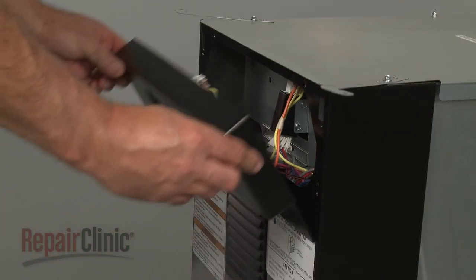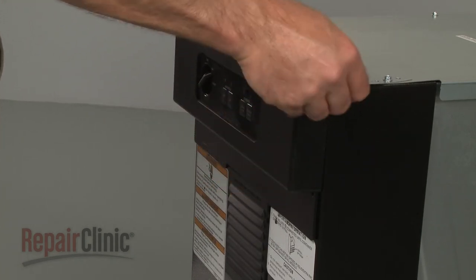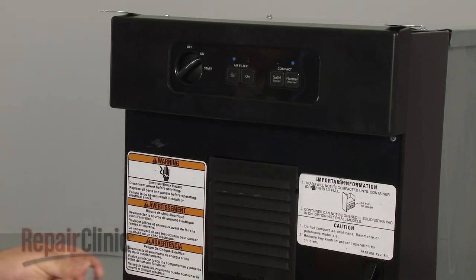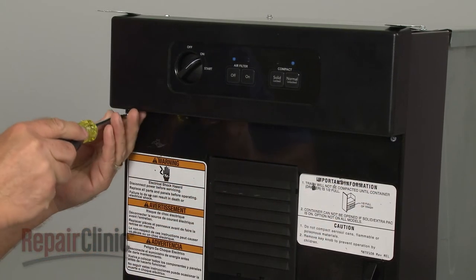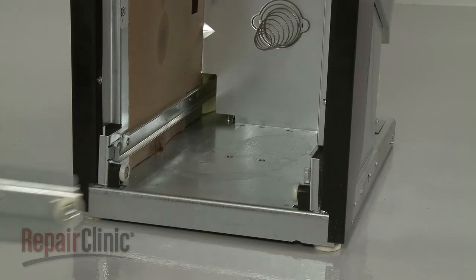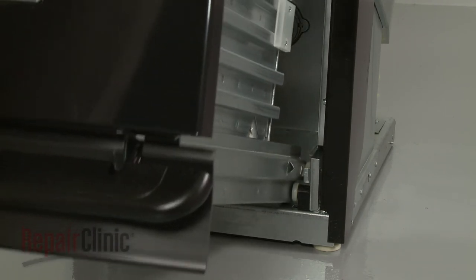Re-align the control panel by inserting the tabs into the slots in the cabinet frame. Replace the mounting screws. Reposition the container drawer assembly on the track and push it into place.